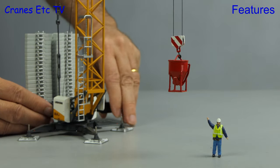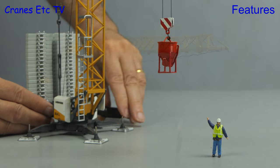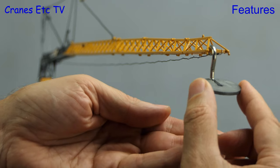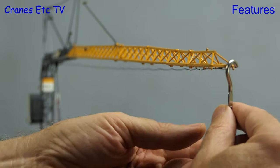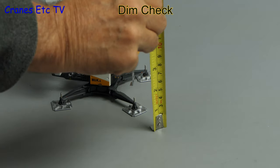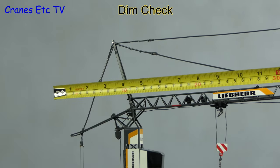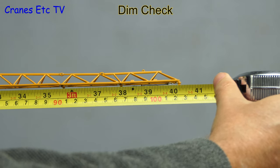The model rotates and the trolley can be positioned by hand, and of course you can operate the winch. One thing to note though is that the model is on the limit of stability. A 10-gram load at the end of the jib is fine, but if we increase that to 20 grams it's no longer stable. In part that's because it's such a big model, so let's do a dimension check. In terms of height it's about 2 feet or 62 centimetres, and from end to end it's about 40 inches or 102 centimetres.